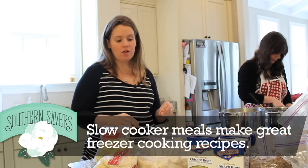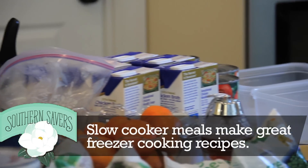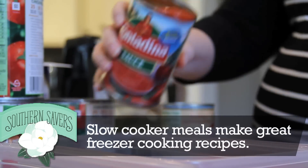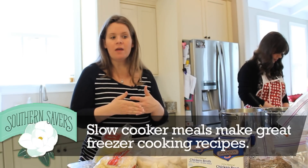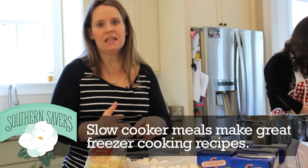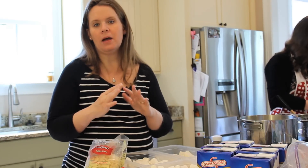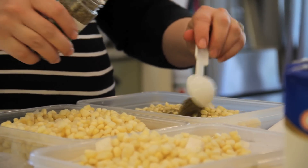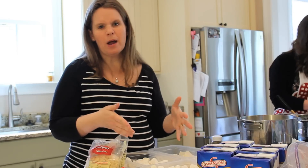Three of the meals we're making today are crock pot meals that we're not actually cooking today — we're just compiling all the ingredients. One of them I'm working on right now is corn and potato chowder. I'm just getting all the ingredients into these tubs so they're ready to go. When it comes time to cook, we'll add broth and heavy whipping cream into the crock pot. I'm even going to stick a label right on top of these containers with instructions from the pantry. The three meals we're doing this way — corn and potato chowder, chili, and beef stroganoff — will all be crock pot meals, put away with just the prep time handled beforehand.